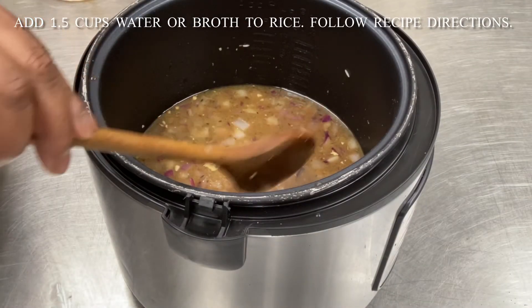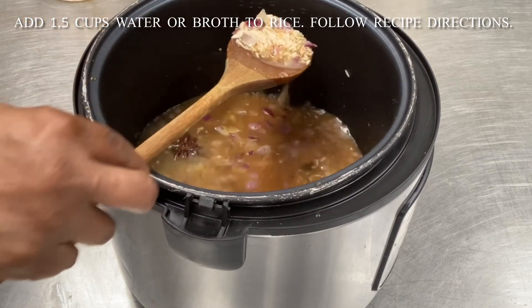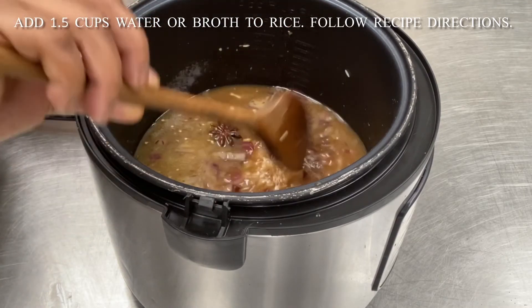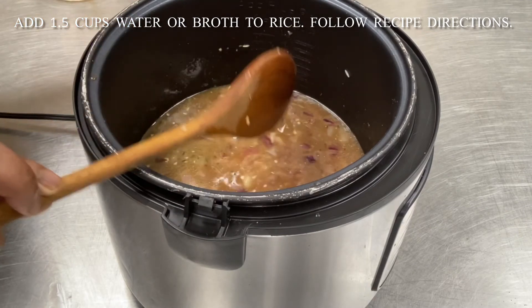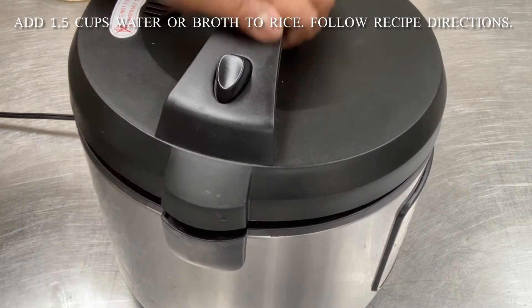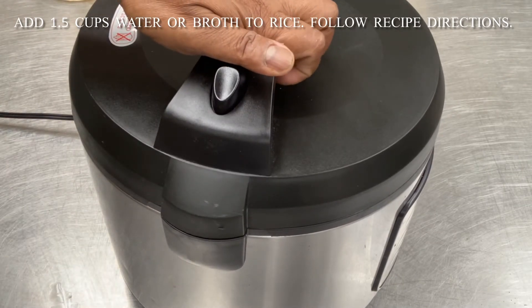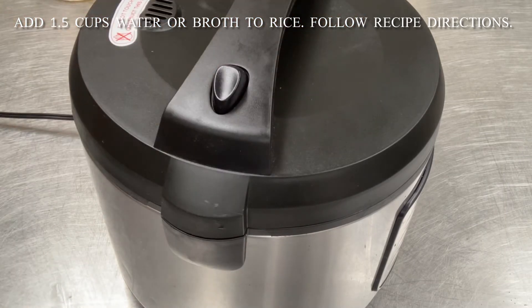Turning our attention back to the rice, we add the water or broth to the rice. In about six to eight minutes this should come to a boil. Cover with a tight-fitting lid and let it cook for five minutes, then remove from heat and set aside so that the rice can absorb the rest of the water.